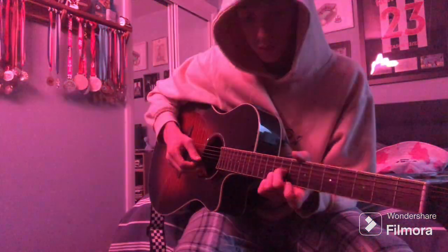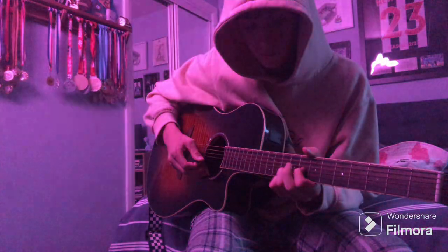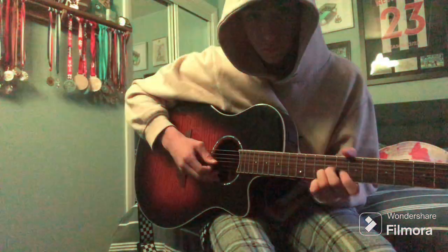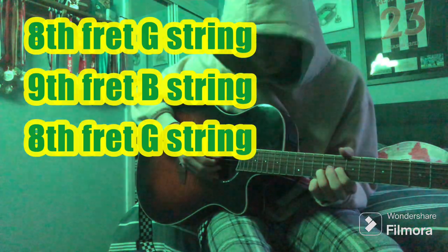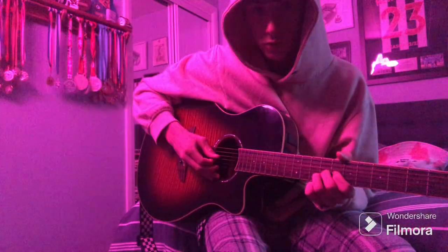And then you're gonna use the same pattern with 3 fingers, but you'll place your 2nd finger with your 1st finger going on the 8th fret of the G string. It goes from the first shape to this, and then you put those two together.